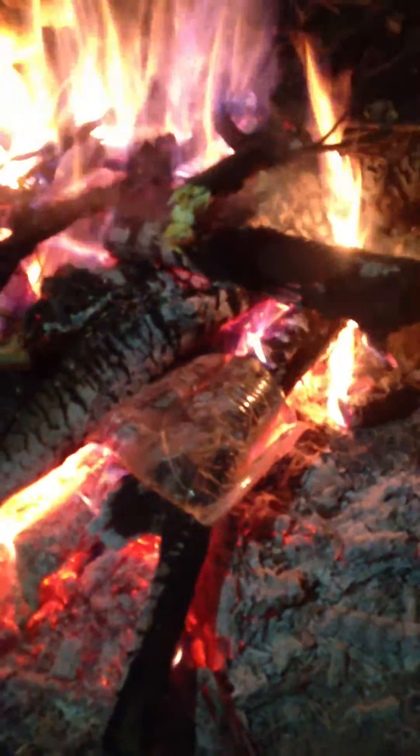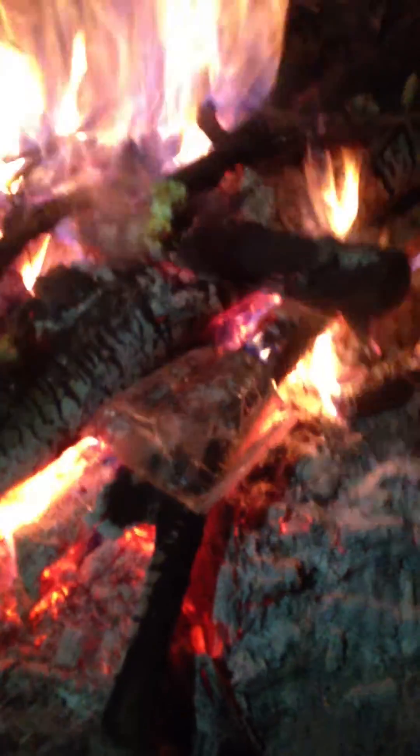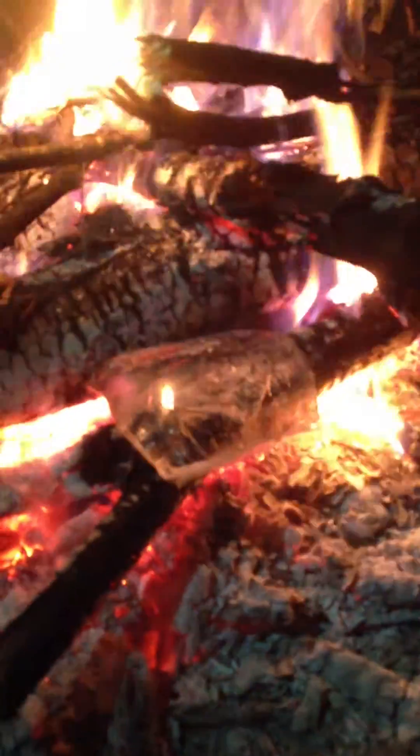Yeah, except it's not melting. What do you think about that? That just doesn't even seem right, does it? But you can clearly see — ouch — it's getting hot. So the bag is clearly not melting.